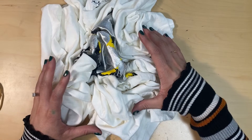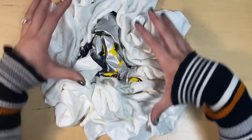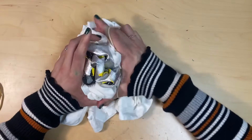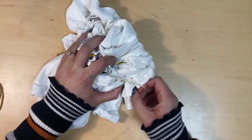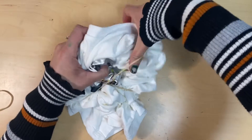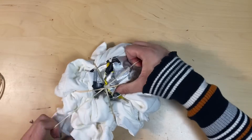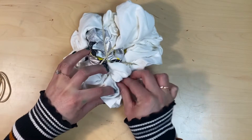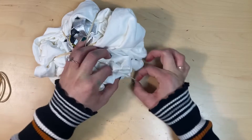First, decide what kind of design you want on your shirt. For mine, I'm going to use the crumple technique. I've crumpled up my shirt, and now I need to gather it together and add rubber bands to keep it in place. For this design, you really can't mess it up, but we do want the rubber bands on it to hold the folding in place. I'm just kind of criss-crossing rubber bands here and adding at least one more, securing any loose ends into the rubber bands. It doesn't really matter if some of them are sticking out — it's not really going to mess up your design.